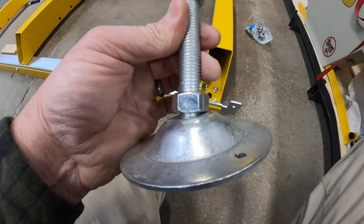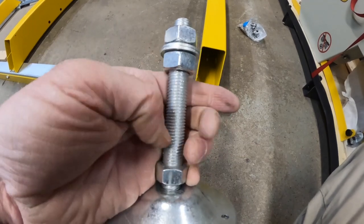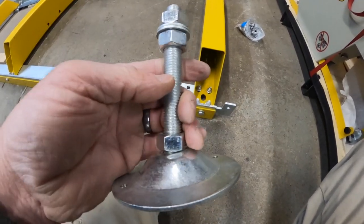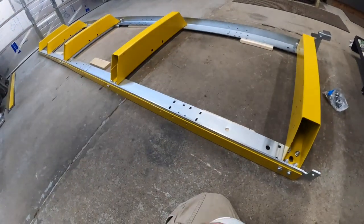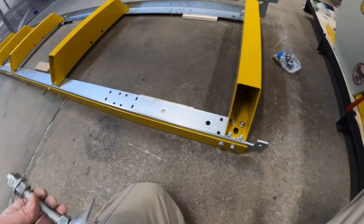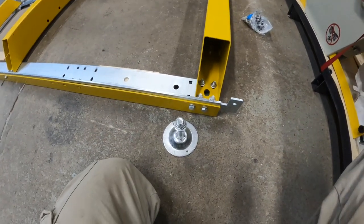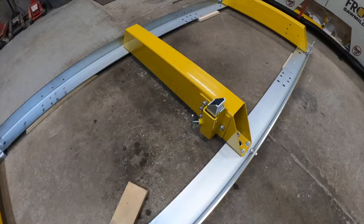Basically you just adjust the bottom one to where you want it, move the other one down to a set place, and put it in — doing the same for all of them. There appear to be 10 feet that come with this unit. I'm skipping this part because of the trailer.